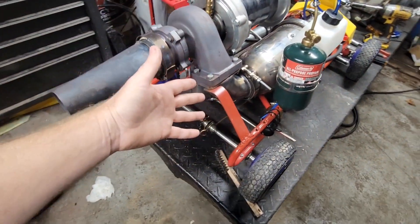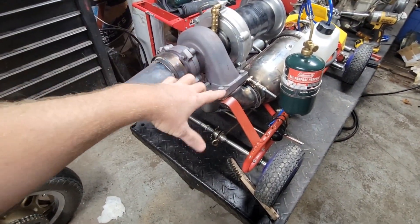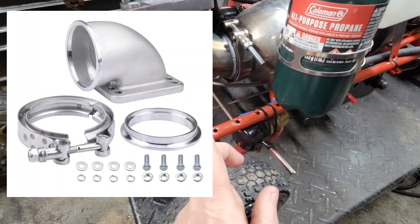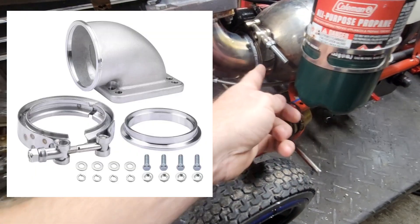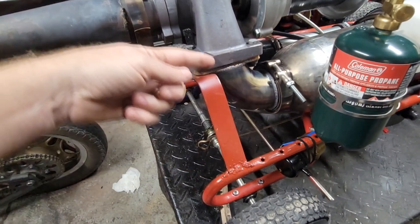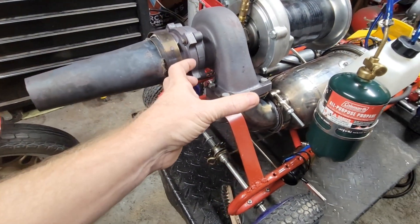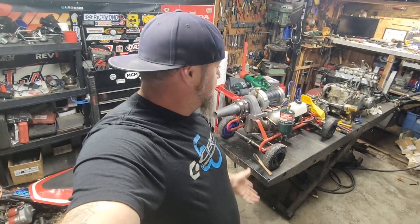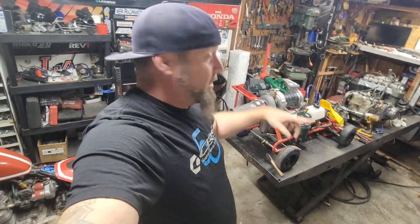I know we're good now — it definitely works, it works amazing. But if we want to step it up, put a different bend on here — I can actually get a cast bend, which will flow much better — and then put the big T4 up here, who knows what's to come. Like, share, subscribe, thanks for watching, way more to come. Let's find us a spot to go run this thing. Let's ride.